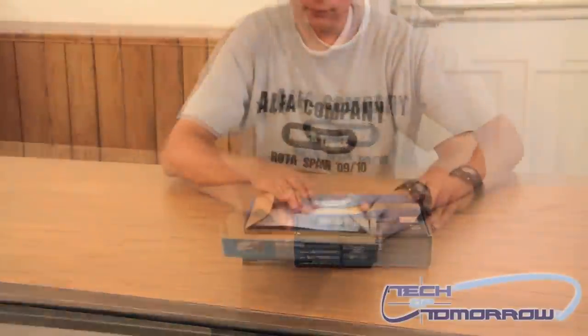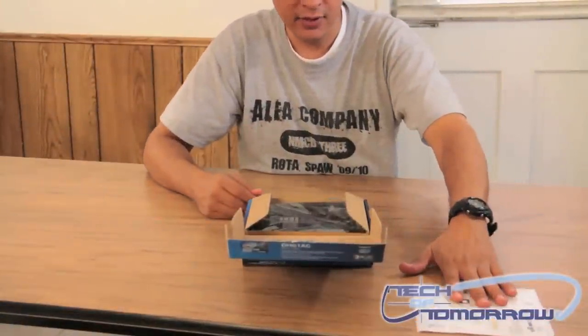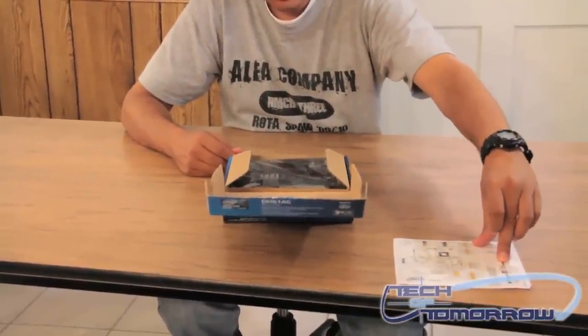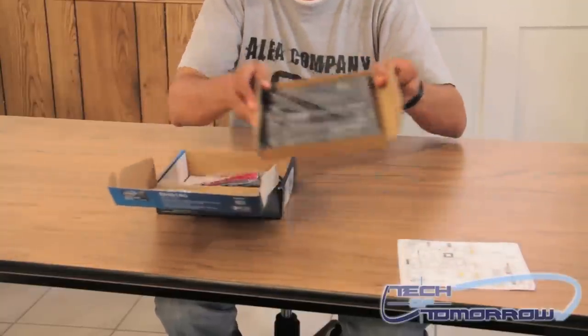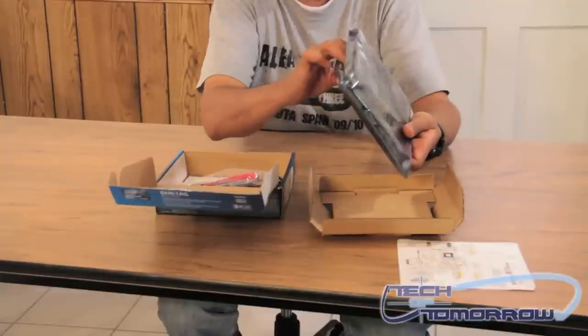Let's go ahead and take a look. As you can see, it comes with a really nice layout of everything on the board itself, including the rear I/O, so you can see where all your connectors are at. I'll go ahead and pull the board out. As you can see, it comes in a nice anti-static bag.